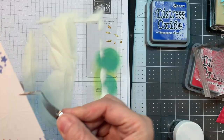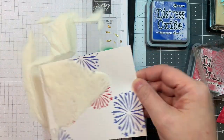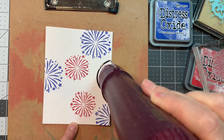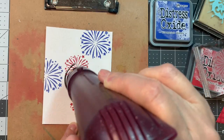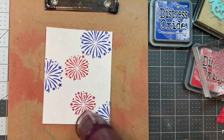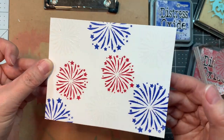Now I'm going to cover the whole thing in Simon Says Stamp clear embossing powder. I'll pick it up with my reverse tweezers — I want good coverage, making sure it's all grainy. I'll scoop up some more to make sure it's covered really well. Now, not a lot of this background is going to show — remember there are two sides to every piece of paper. Now I'm melting this embossing powder with my Marvy Heat Tool, making sure it goes from gritty to shiny.